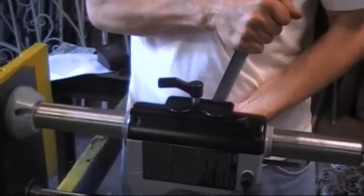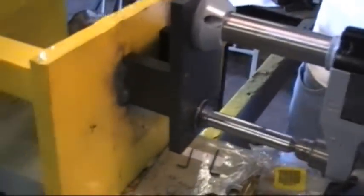There's a finesse to holding that handle — don't push too hard, let the cutter do the work. Making chips.